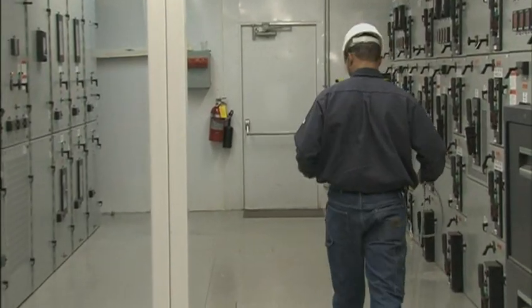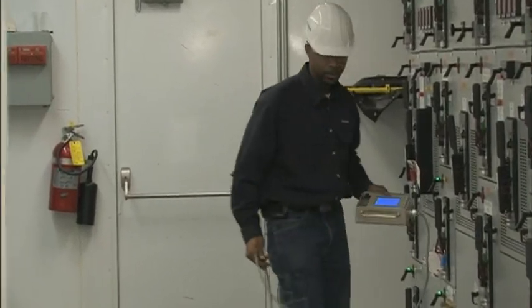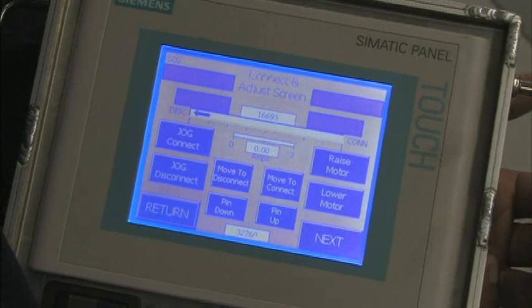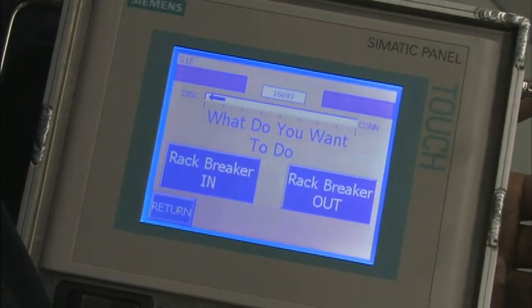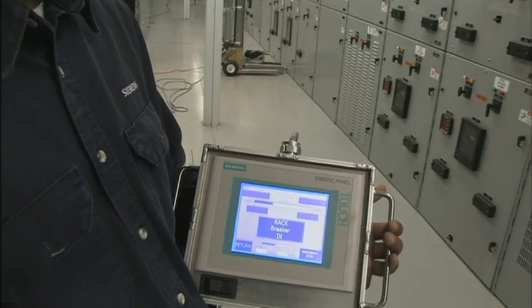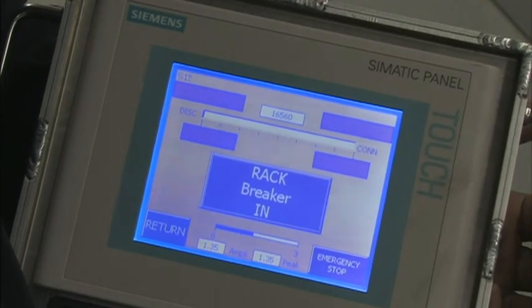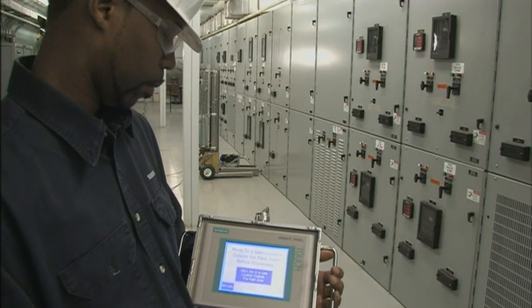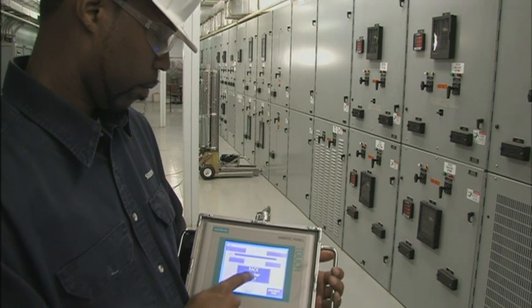With the operator station in hand, the operator moves to a location safely beyond the flash zone. The switchgear and breaker are selected on the touch screen. Next, the starting position is entered and the racking operation is initiated. As the breaker is being racked, the operator receives precise real-time location and movement readings. If there's a problem, fault-indicating screens are displayed and the racking process is terminated immediately.